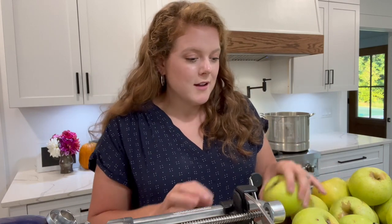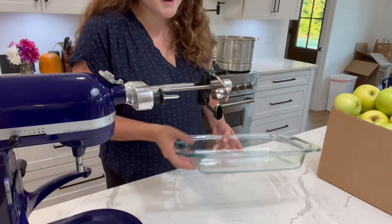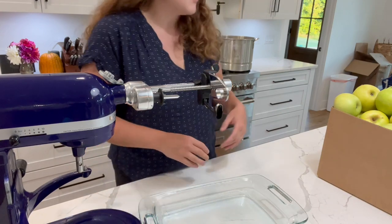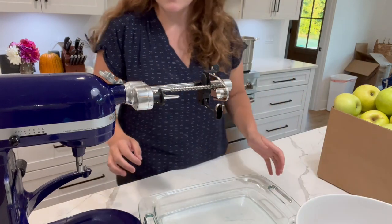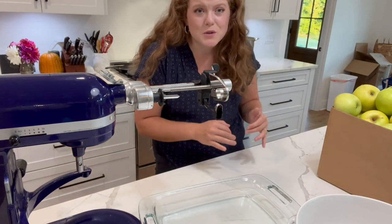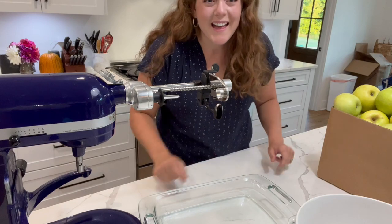The orchard we went to had three different types of apples that were ready to be picked: Jonah Gold, Golden Delicious, and Ida Red. So we're just going to use a mixture of all of those for our applesauce. I believe Jonah Gold is kind of this top layer of the box, then Ida Red is in the middle, and Golden Delicious was at the bottom. This typically makes kind of a mess, so I'm just going to put something underneath here to catch any drips, and then I have my big bowl for the apples. You could put the apples into some lemon juice with water if you don't want them to brown, but I don't mind if my applesauce is a little brown, so I'm not going to bother with that.